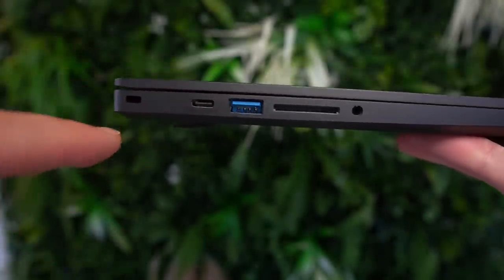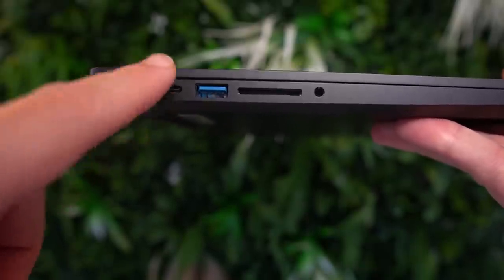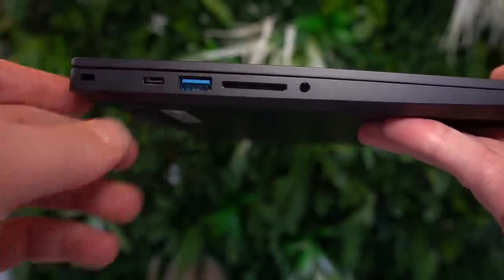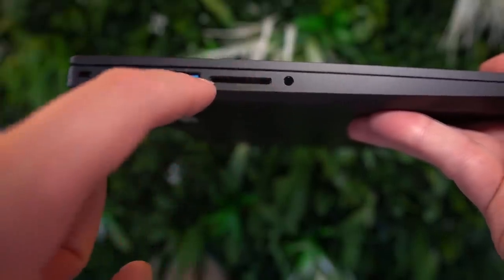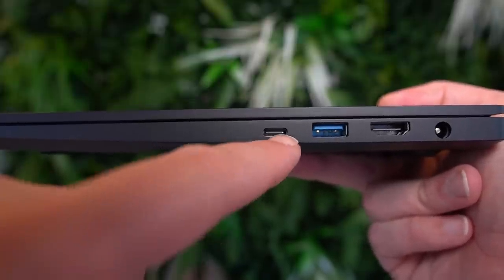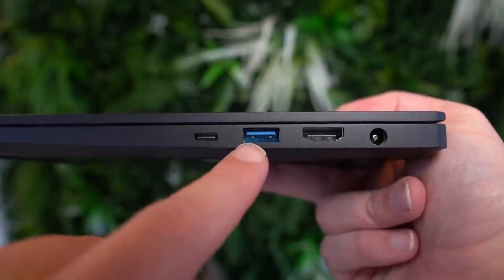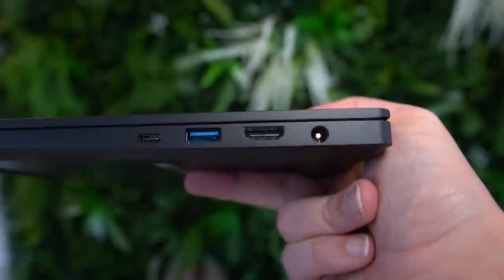Despite being very thin, the Infinity Book Pro 14 still has the essentials. On the left you get a USB-C 3.2 Gen 2 port that supports charging and DisplayPort, a USB-A 3.2 Gen 1 port, a full-size SD card reader, and a 2-in-1 audio jack. On the right you get a Thunderbolt 4 port, another USB-A 3.2 Gen 1 port, HDMI 2.0, and the barrel charger. Note: the box only includes the barrel charger — USB-C charging requires your own cable or one purchased from Tuxedo.